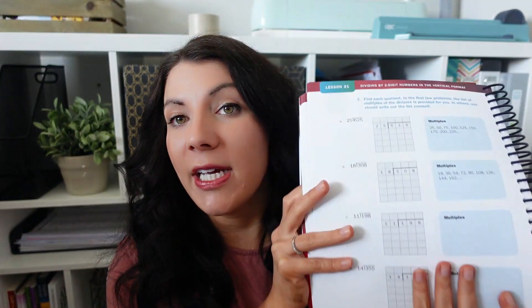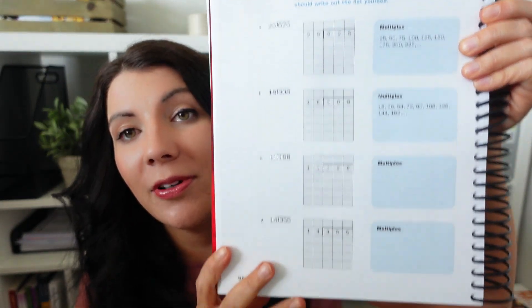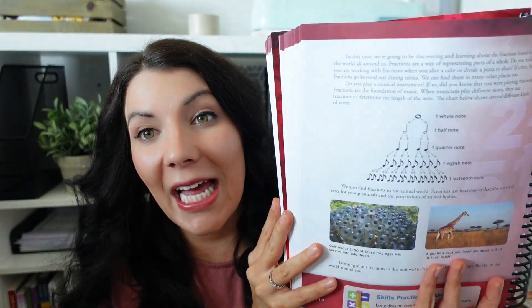Something amazing is the student book and teacher's guide are all in color. There are colorful images, however the pages are not too busy or overwhelming. Simple problems — not hundreds of problems on a page that's going to overwhelm a student. Colorful but not too overwhelming. I really like the way that these are laid out.